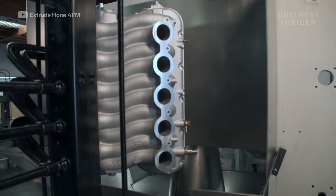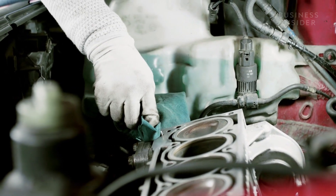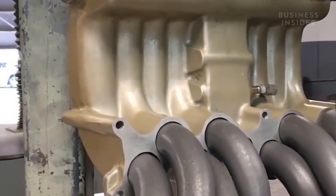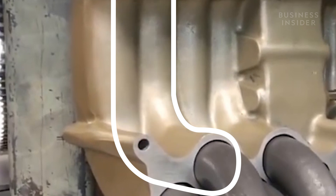Let's see how the process works on an intake manifold. The intake manifold is responsible for evenly distributing air into each cylinder of an engine. As the particles are pushed through the intake manifold via hydraulic pressure, they begin sanding or grinding away at buildup and smoothing imperfections. This is what increases airflow and turns your car into a certified speed demon.